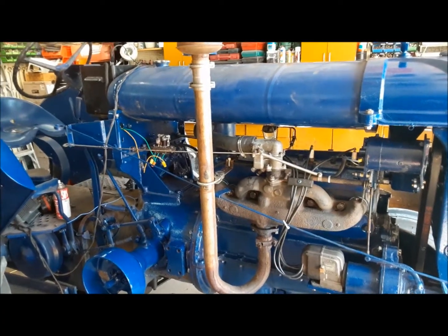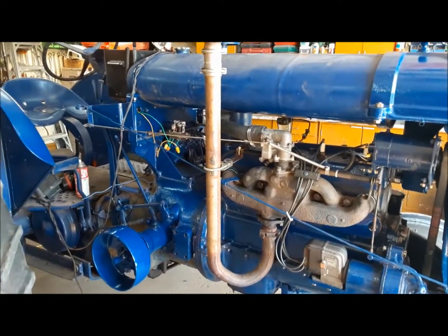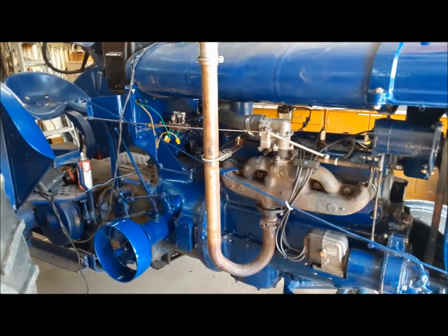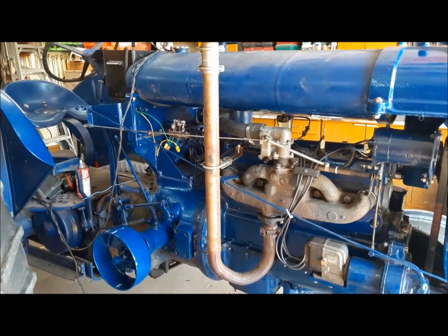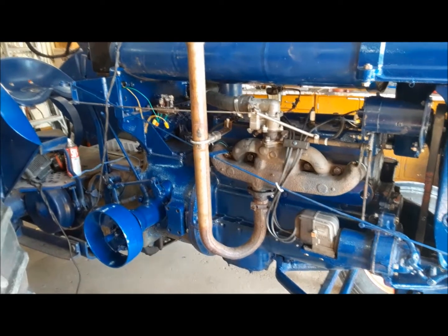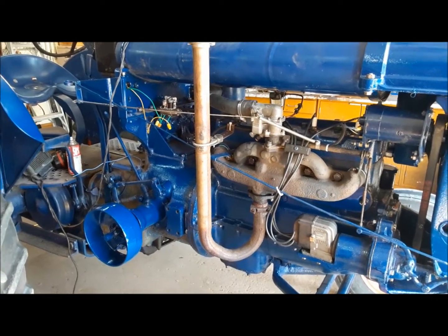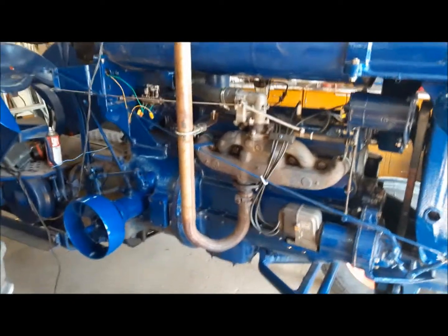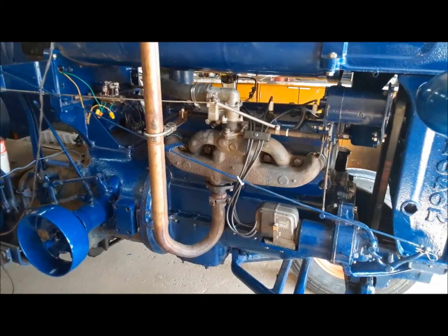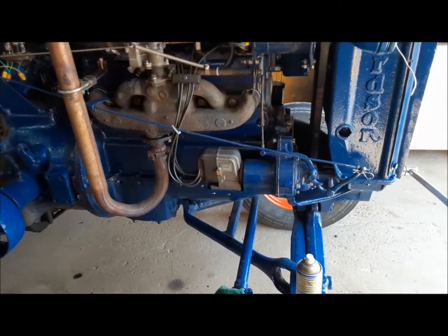Hi everybody, welcome back to the Claremont Classic Garage. This old Fordson is really putting up a fight. Yesterday out on our maiden voyage, on the way back, the engine crapped out and would never start again. I originally thought it had gotten flooded out because the power needle was screwed out quite a bit and it was running really rich. I thought it had fouled itself up, but that was not the case. I got it all dried out and it just wouldn't start. We were checking around for spark and they seemed to be random at best. So we're back looking at this magneto as a possible source of trouble.